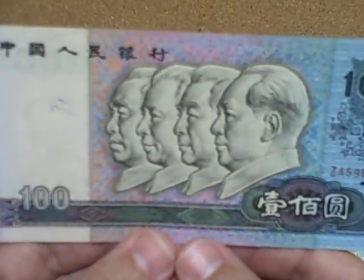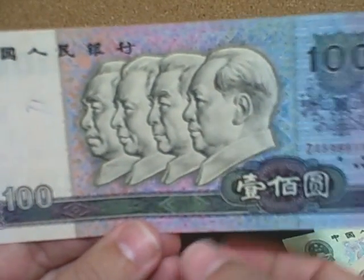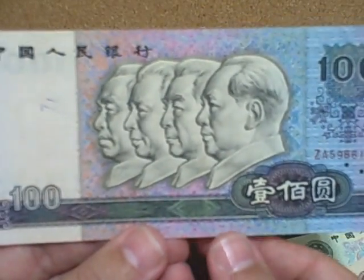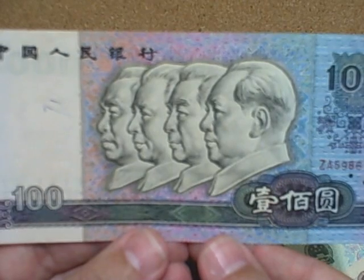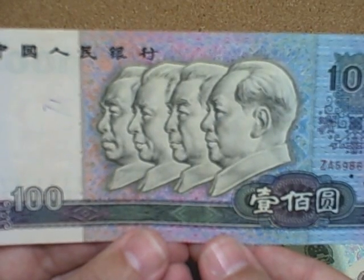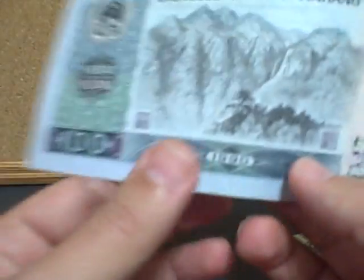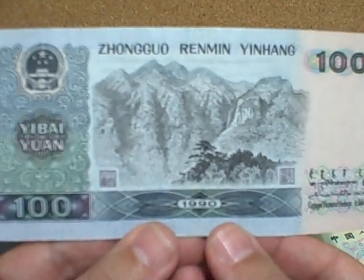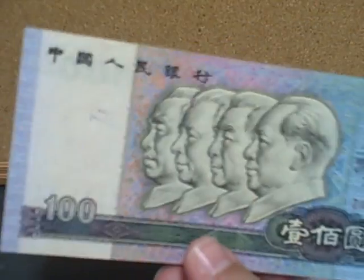Finally, this is the 100 yuan note. On the front we have a profile of Chairman Mao, next to him is Lin Biao, and then two other members of the Chinese Communist Party who founded China. On the back is yet another mountainscape. Of course all of these bills have the Chinese coat of arms, and this is also a very hard note to find if you're collecting Chinese currency.